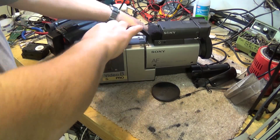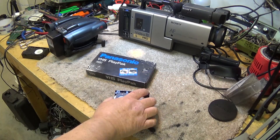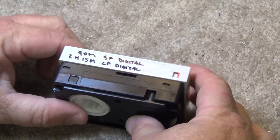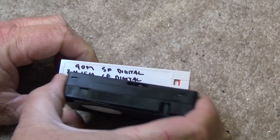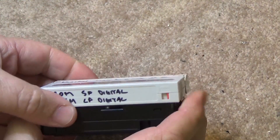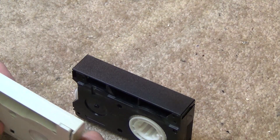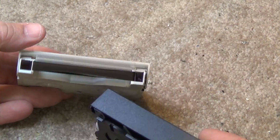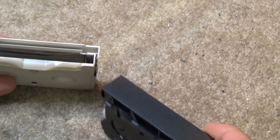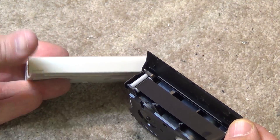The VHS guys were quick to counter with their own small tape format called Compact VHS. Size-wise, the tapes were actually quite similar — the cassette was almost the same size, except the VHS being a little bit thicker than the 8mm. The big difference, of course, being the tape inside: an 8mm tape using tape that's 8mm wide, and the Compact VHS using a half-inch tape — the same tape that goes in a regular VHS VCR.